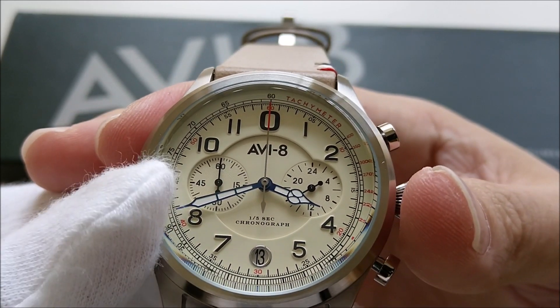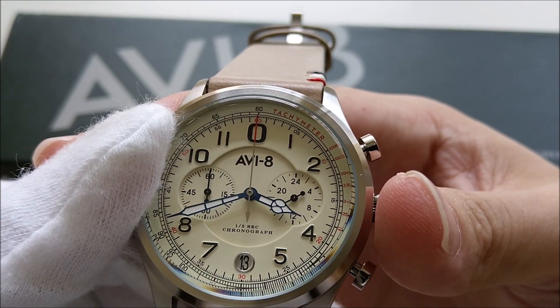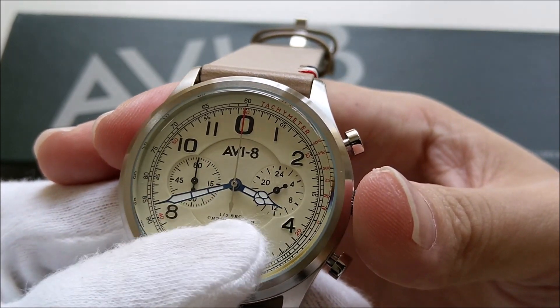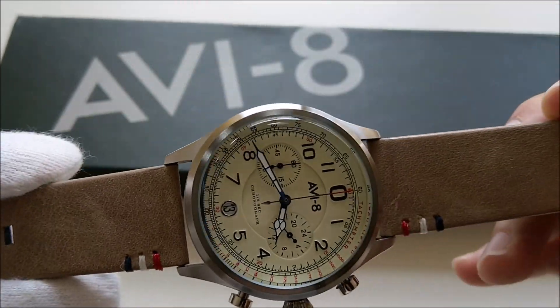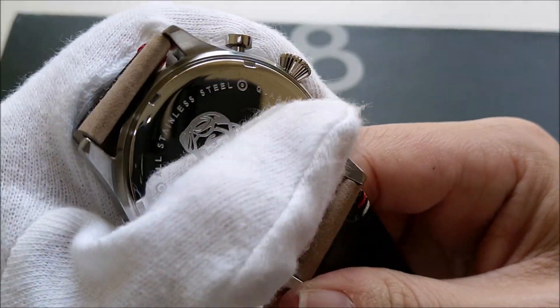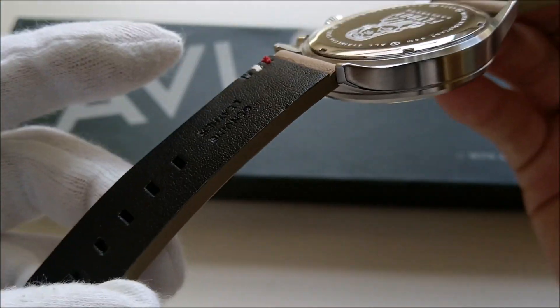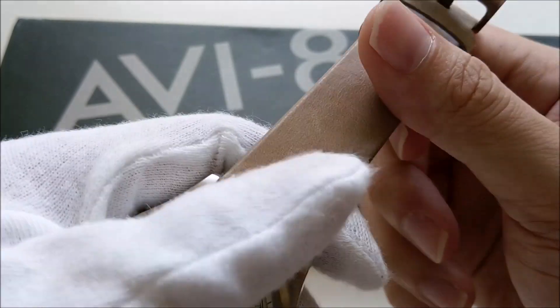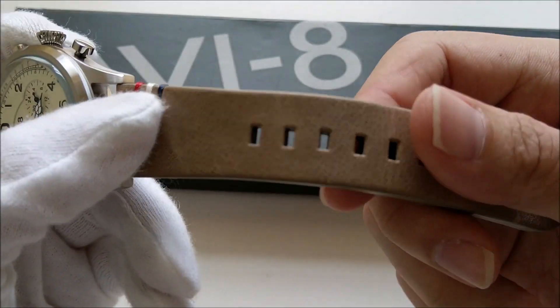The case back is a simple screw-down case back, which is very nice. It comes with an AV8 leather strap. The leather feels a little stiff, but I'm not sure how it will wear over time.